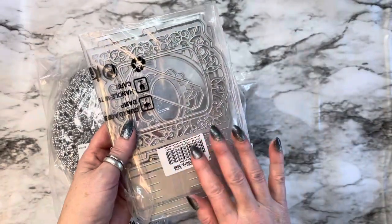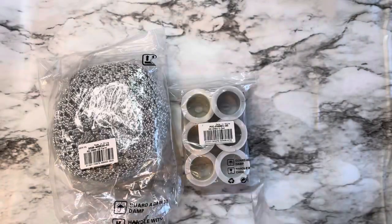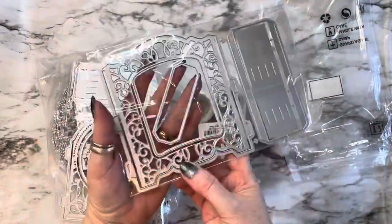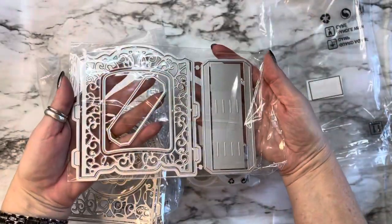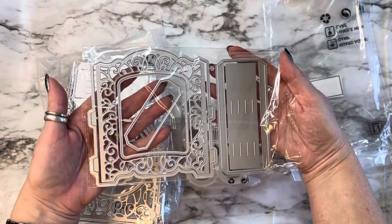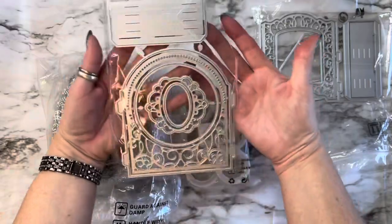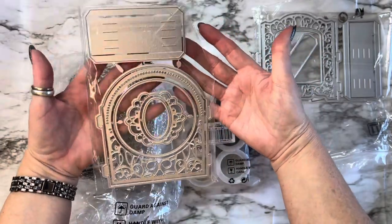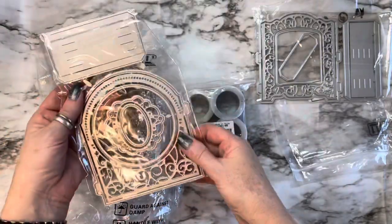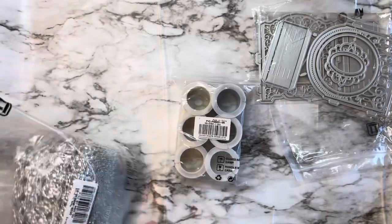These are a two-set of 3D card dies — there are two sets of dies in here and they look super fun. Look at this die — just think about what you could do with this. My mind is going crazy. I got this one, and then this is the other one — look how fun that is. It's a good size too, so fun.